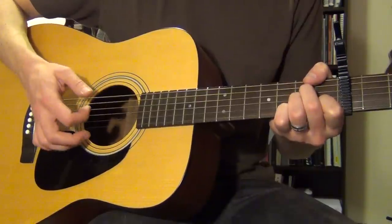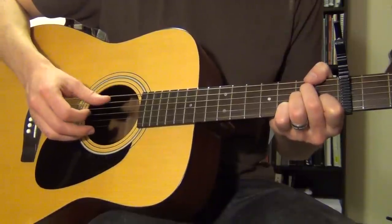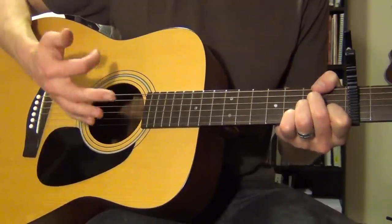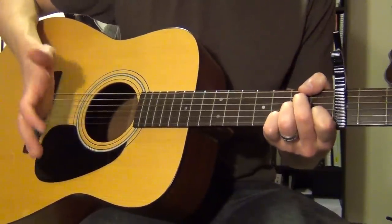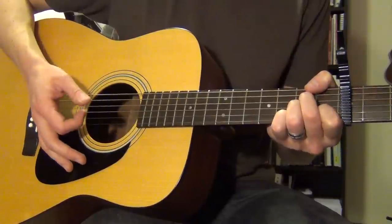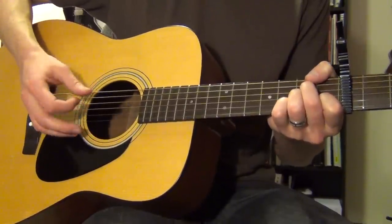Between those thumb hits, we're going to add a chuck with the nail of your pointer finger in the right hand. A chuck is when you go through the strings and the side of your palm also hits the strings at the same time. Most often this is done with a pick in your hand, but you can also do it with the nail of your first finger if you're doing just a finger-picking thing like this.